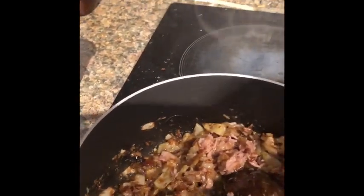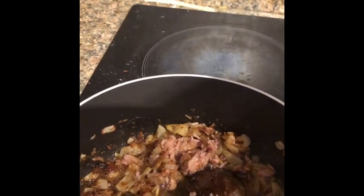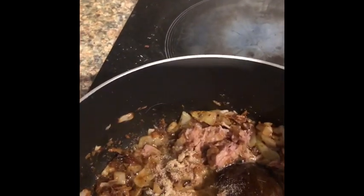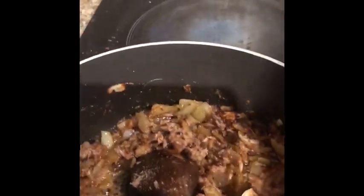I forgot to put in my garlic powder — let me add that now. And a little bit of salt. Move the salt into what we are cooking now.